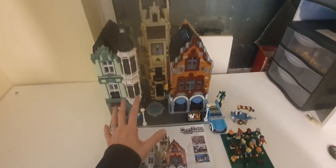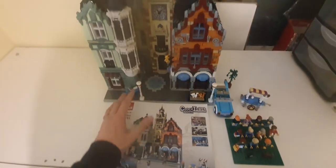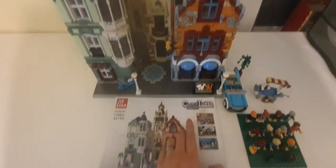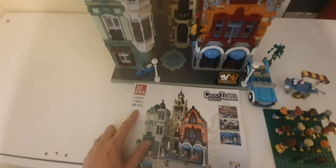Hey guys, welcome back to another video. James at JC Bricks and Builds here, and we are doing another review video. This time it's the review of the Joy Star Clock Tower Square modular building. It's set number 89103.